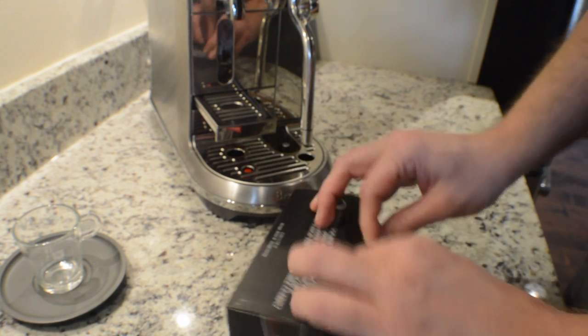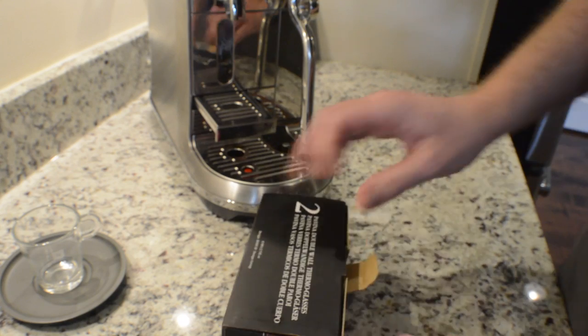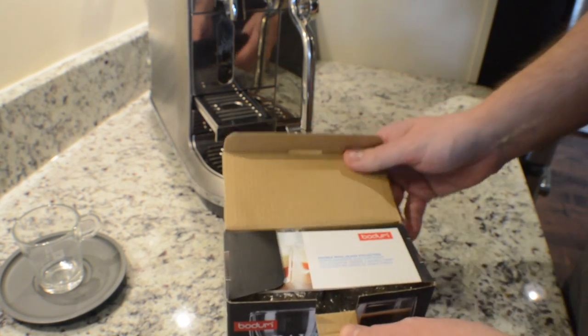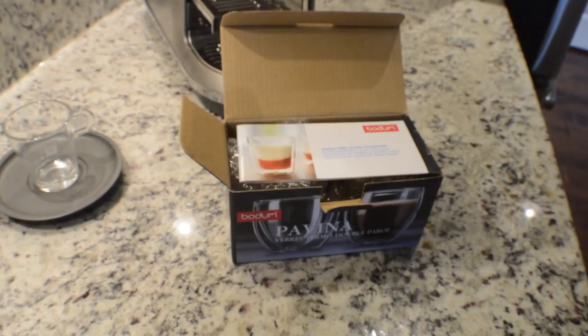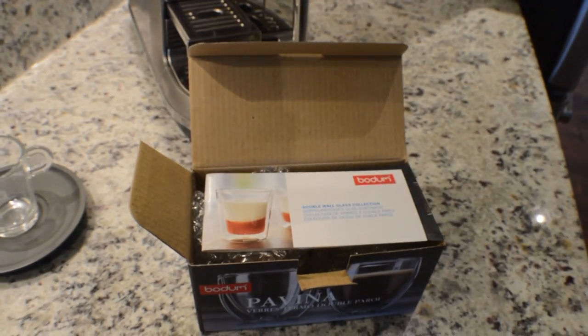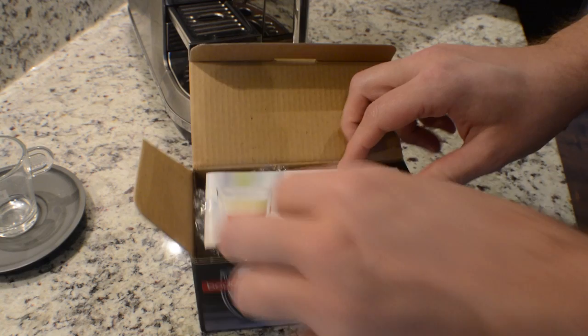Now I've had Bodum before — they're very fragile. I've broken one of my Bodum cups; it wasn't an espresso cup, it was a little bit bigger. And I've read a lot of folks online say the exact same thing, that they've had a lot of theirs break. So you definitely have to be a little cautious — they're a little fragile.